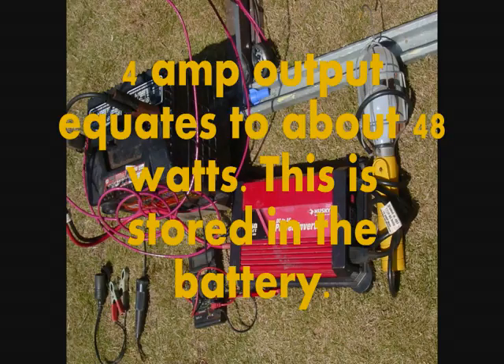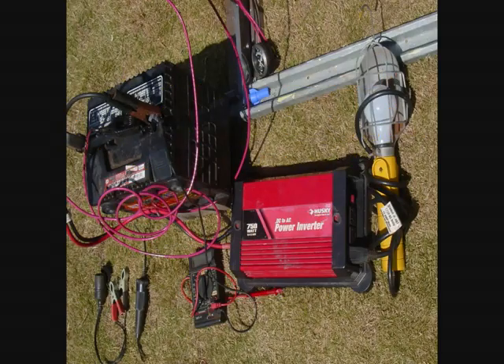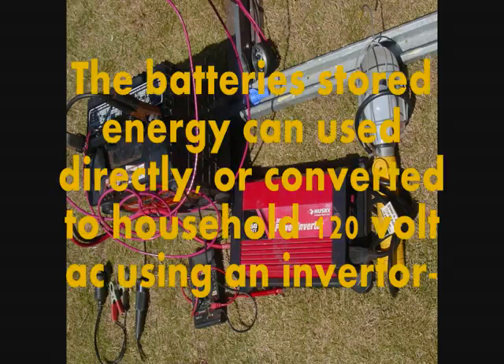4 amp output equates to about 48 watts. This is stored in the battery. The battery's stored energy can be used directly or converted to household 120 volt AC using an inverter.